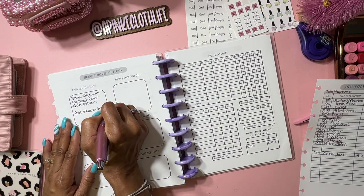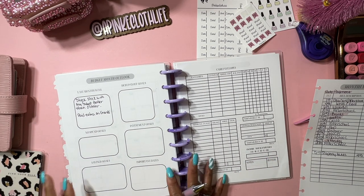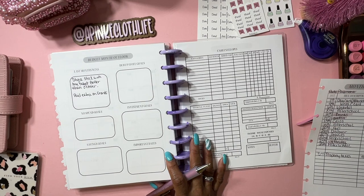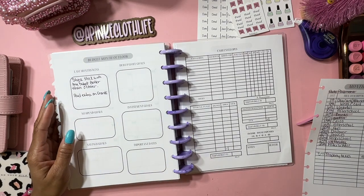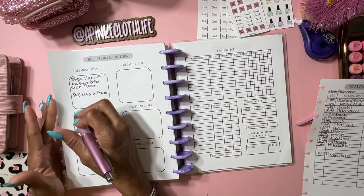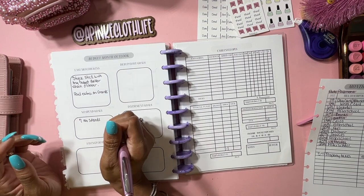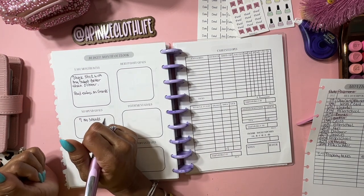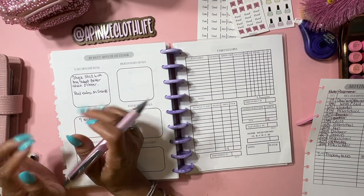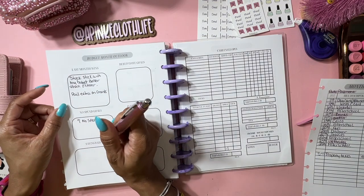I also paid extra on Grand's. For no-spend goals, I want to try a no-spend month - I'm so nervous to do it. I think trying to do a no-spend month is exciting but I'm a little nervous. I am actually going to try it. For my calendar, I'm going to try to do seven no-spends, because it's Christmas month with gifts and all that. I did a Grinch tree - I'll try to show you guys on my live or reel!